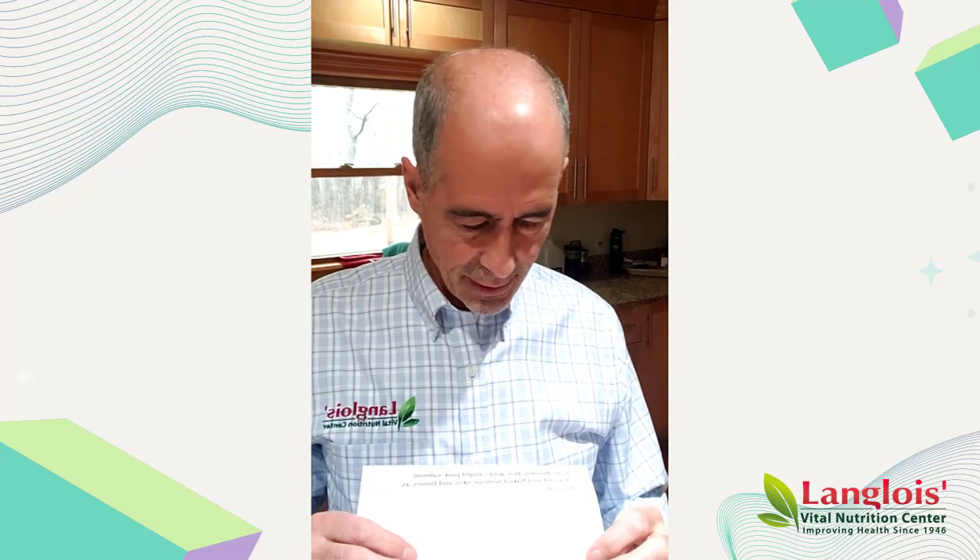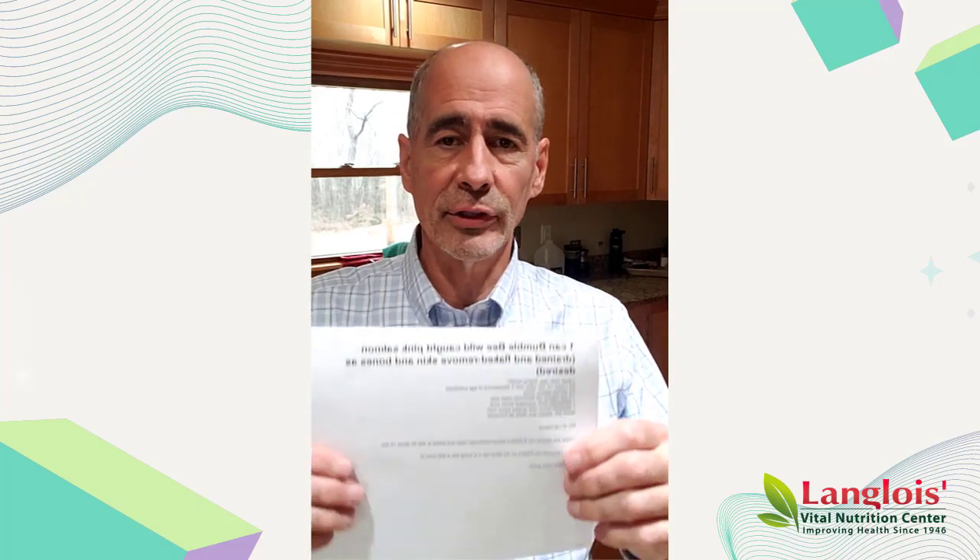Hi, Jeffrey Langlois, Langlois Vital Nutrition Center here in Brookfield, Wisconsin. These are delicious. I like finding quick and easy things that taste good, giving a good source of protein or veggies or something.